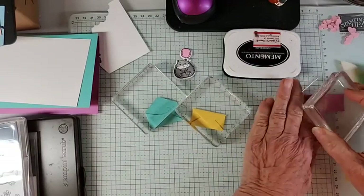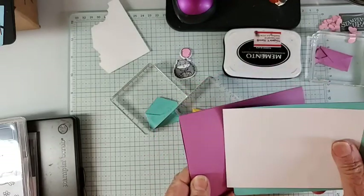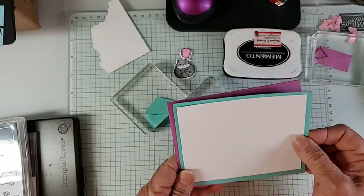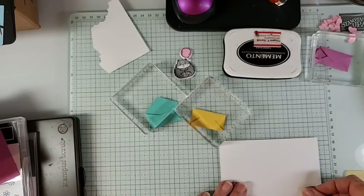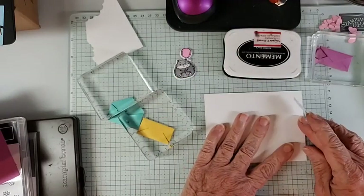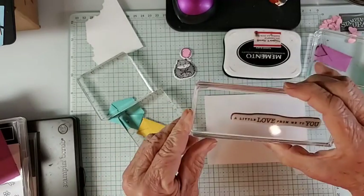We're letting all of those dry. Our card base is Petunia Pop, a layer of Coastal Cabana, and then Basic White — that's going to be our card. We'll start with the white here, hope I can stamp fairly straight today. I'm going to use the sentiment 'a little love from me to you.'